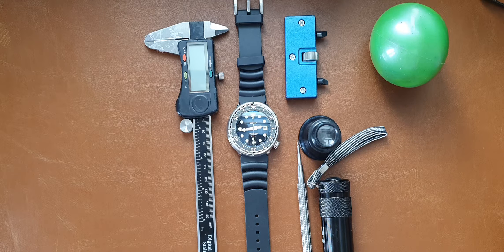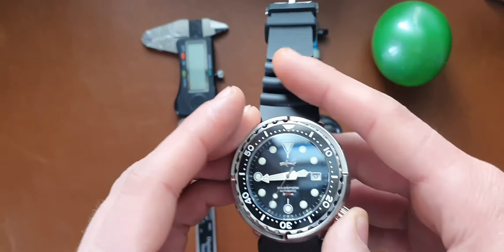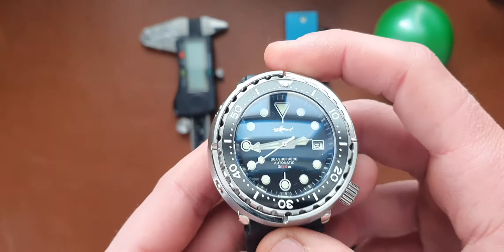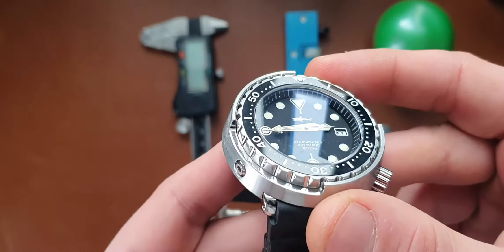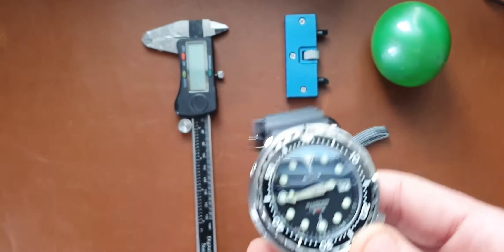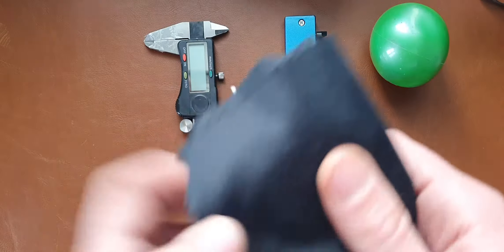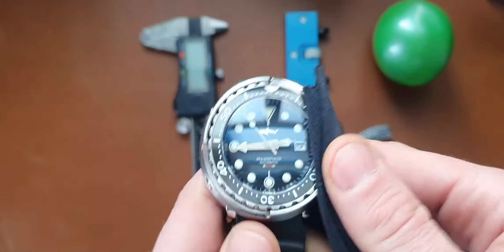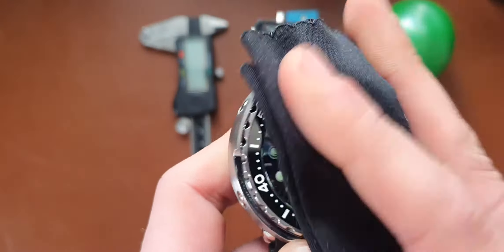So please do like and subscribe, and getting back to the watch of the day — it's a Heimdallr Seiko Tuna Homage. As you can see it's a well-built watch. I have to say I didn't expect it to be that well built. When they came, I had the steel watch in my hand — the Steel Dive — and the Heimdallr, and the difference was quite noticeable at first glance.